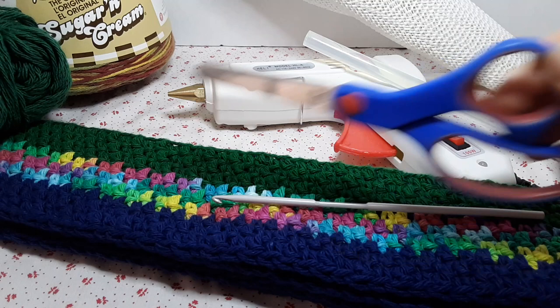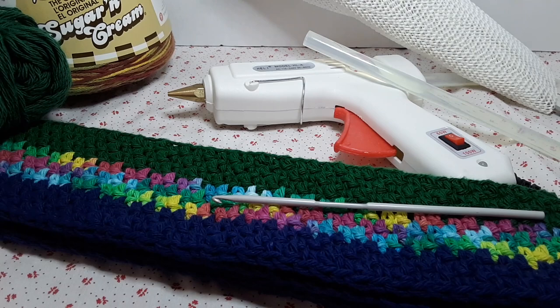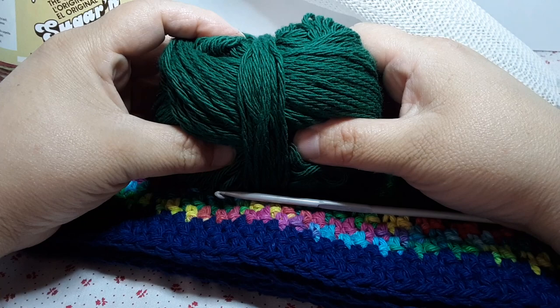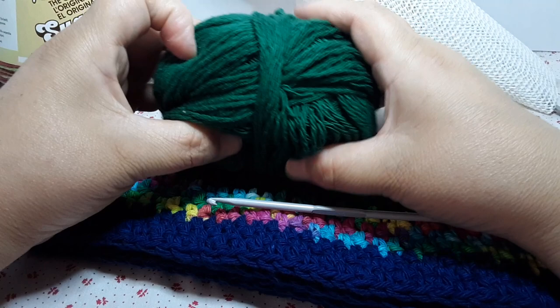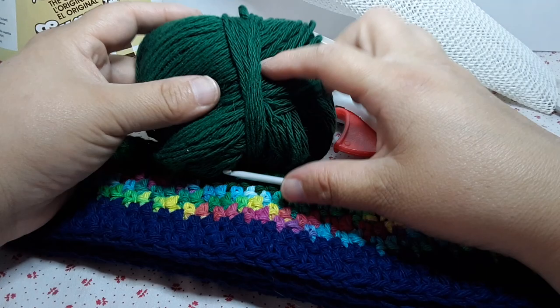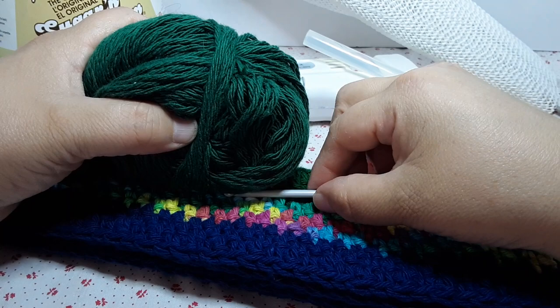I'm also using a tapestry needle — I use the plastic one for this — some scissors, maybe a stitch marker if you like. For the big one you'll probably need maybe three balls of Sugar and Cream, depending on the yardage. This variegated had less yardage so keep that in mind. Three balls of these.